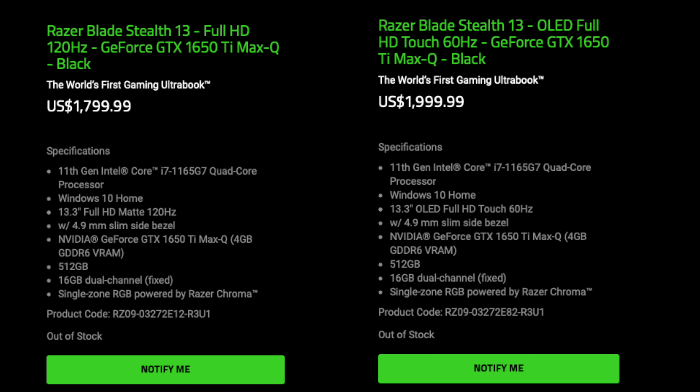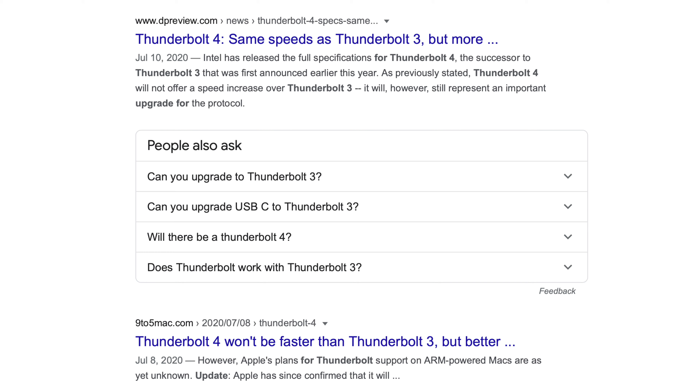Don't worry though, the cheaper 120Hz non-OLED panel is still available for $1800. With both versions, you get the same GTX 1650 Ti Max-Q GPU, 16GB of RAM, and 512GB of storage.